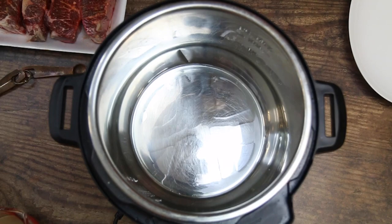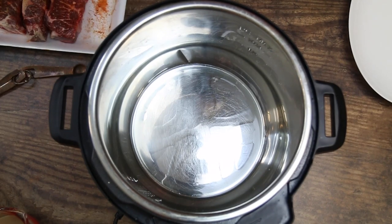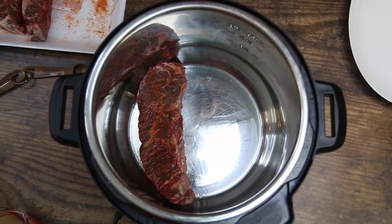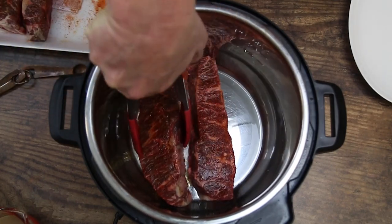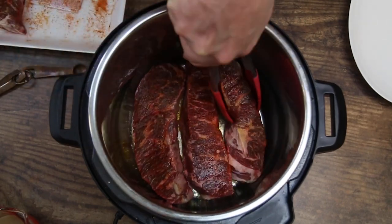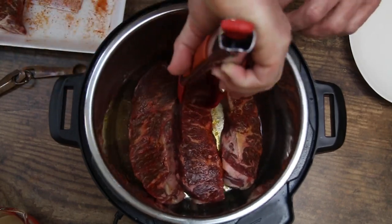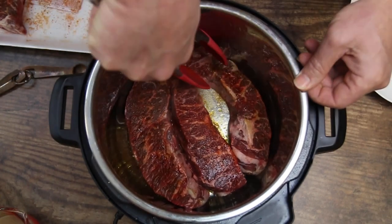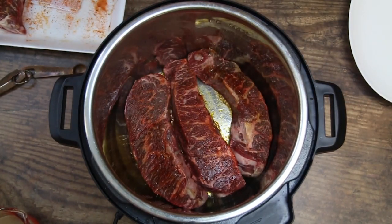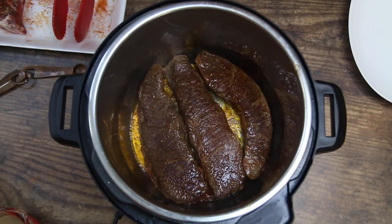We're going to go ahead and add about three of these at a time. We're just going to sear these up on all sides. You can see we're already browned up on one side — I just flipped them.